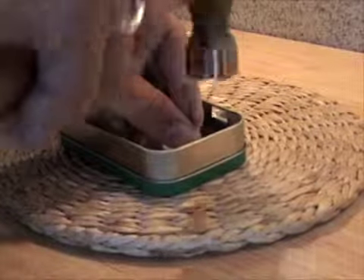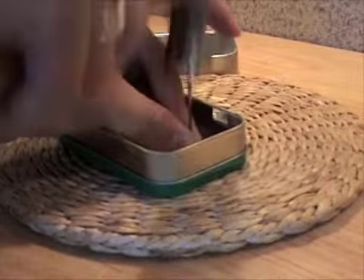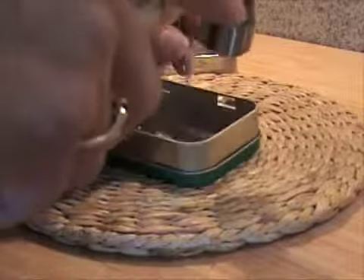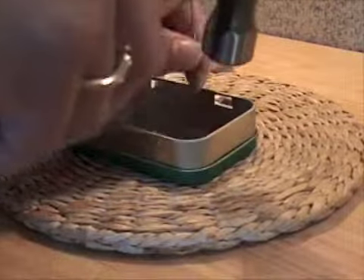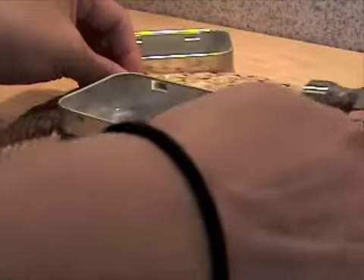You could do one vertically, horizontally, you could do more than two — whatever your preference is. Make sure that you hammer onto something that isn't going to penetrate your counter. I used a reed drivet, which worked pretty well.